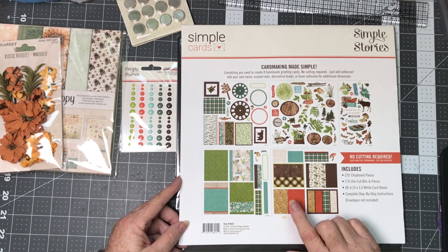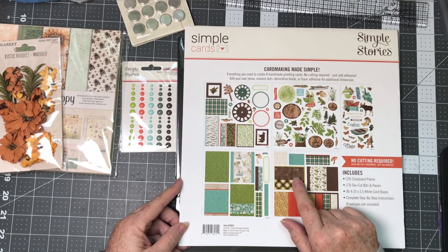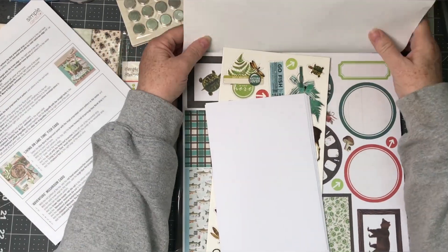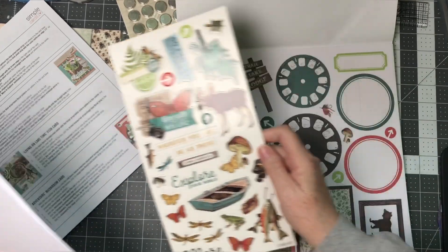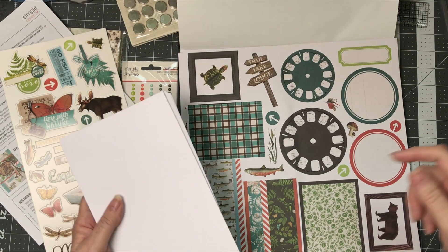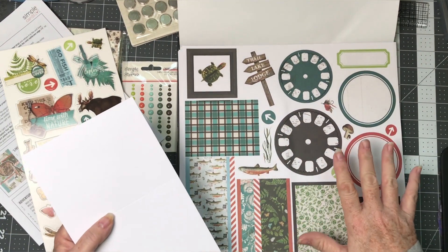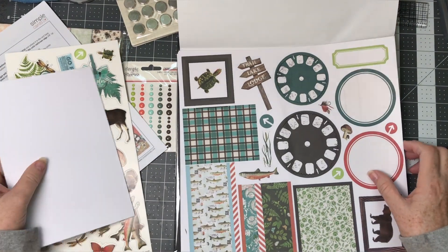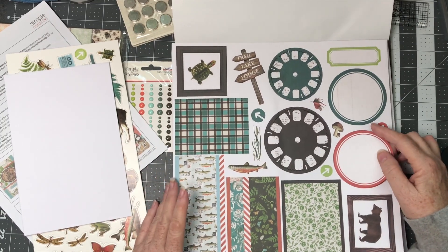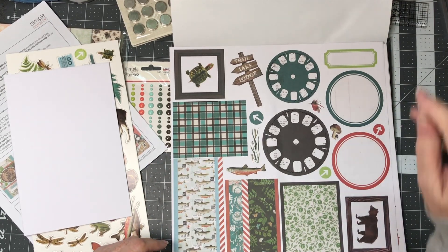The card bases are actually printed this way, so you don't have to put them together — it makes it very simple. One of the things I do ahead of time with a card kit like this is I take these pages and pop out all the pieces, put them into separate containers or baggies, and then sit down and make all of them at one time. It's so much faster that way. At that point I also use my fingernail file or scissors to file off any little nubs left on the punched-out pieces.